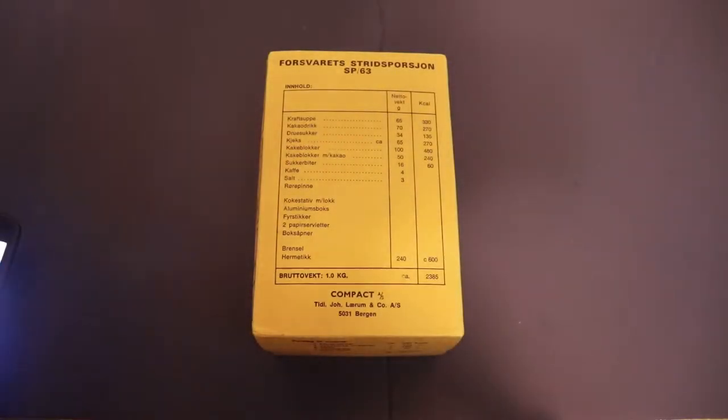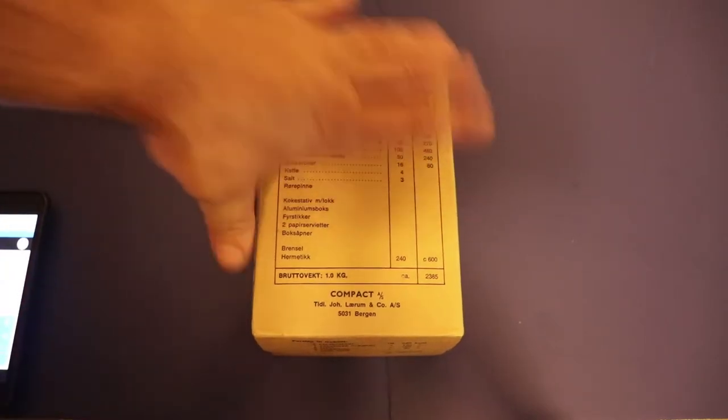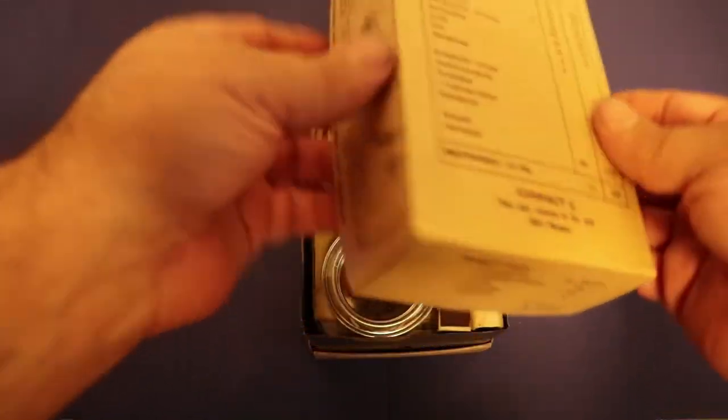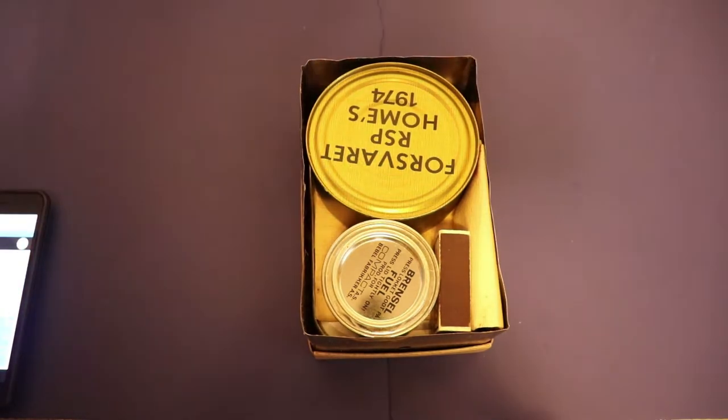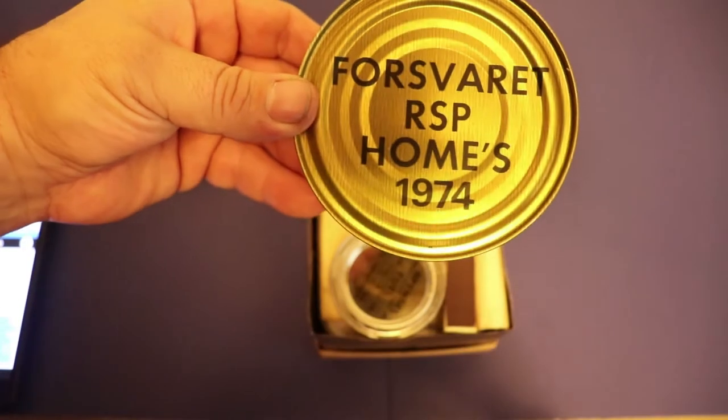All right guys, we got another really good treat for you here - this one is super duper rare, I don't think anybody has this thing. It is very old, I have zero information on it. I was able to translate it - this is a Norwegian defense battle ration. I don't have a date yet, let's crack this thing open and see what's inside. I know what's in here because I was able to translate everything out. Very super rare - Emory Mountain hooked it up and this thing has some really cool features.